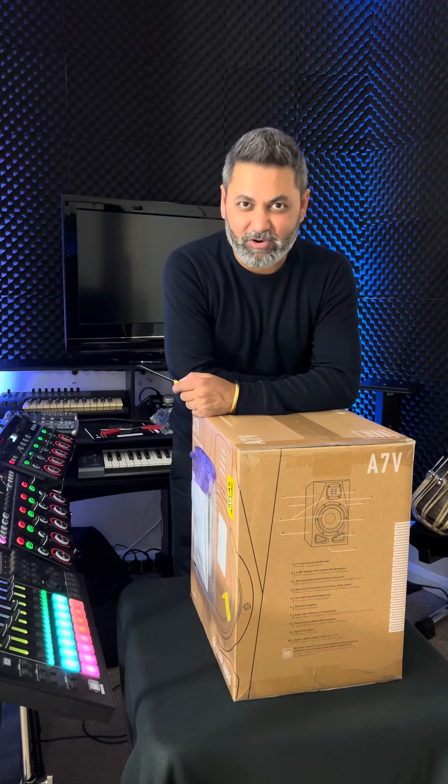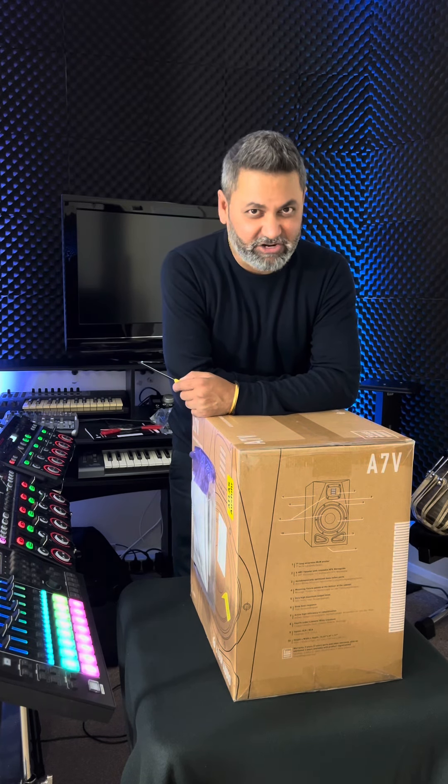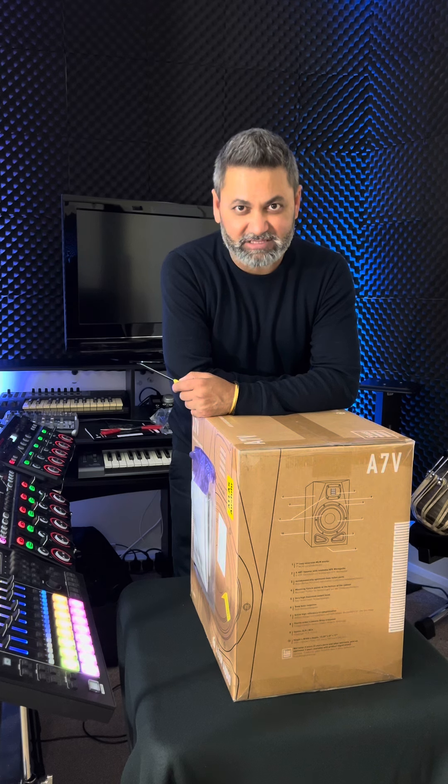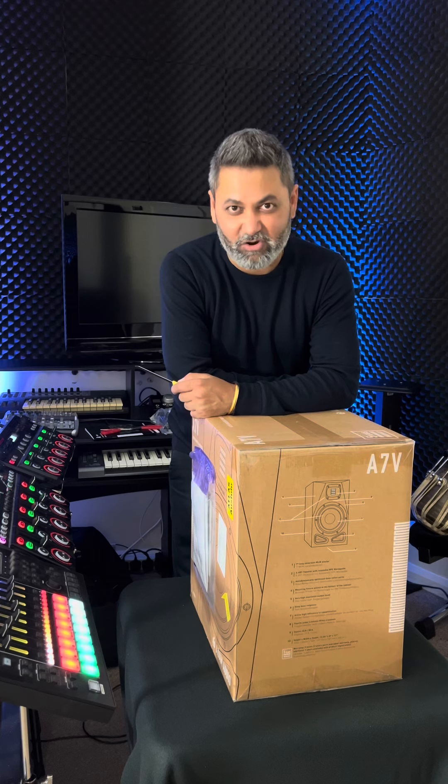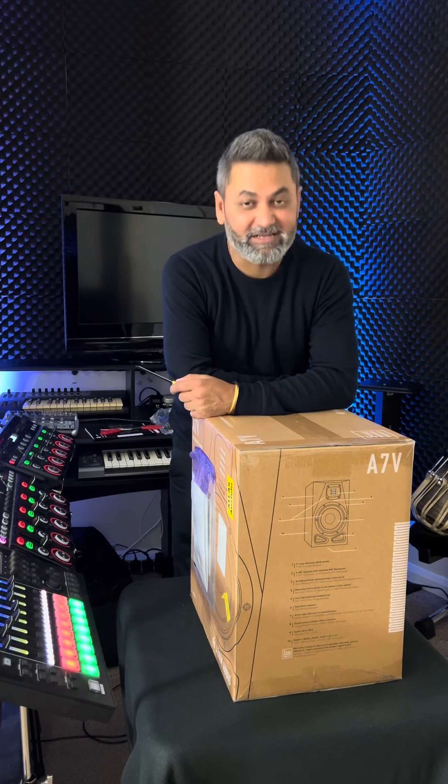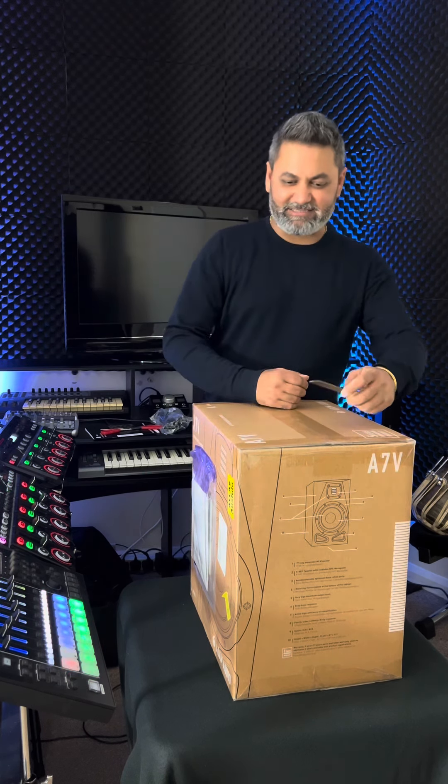Hi guys, today's video we are doing the unboxing of the legendary Adam Audio A7V's Neo Studio monitors. A massive thank you to Adam Audio for sending this over, really appreciated. Without further ado, let's get started.